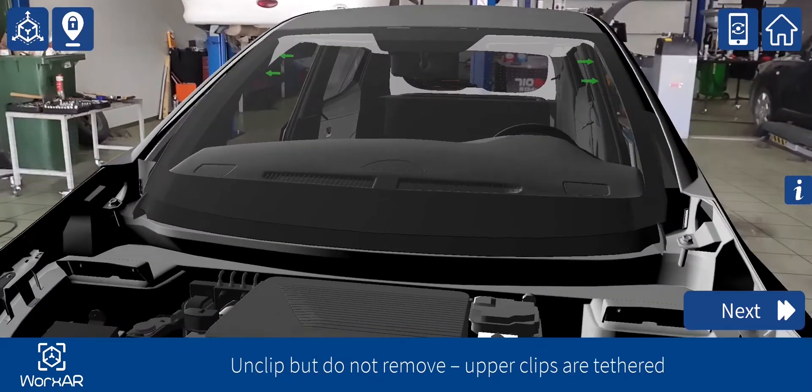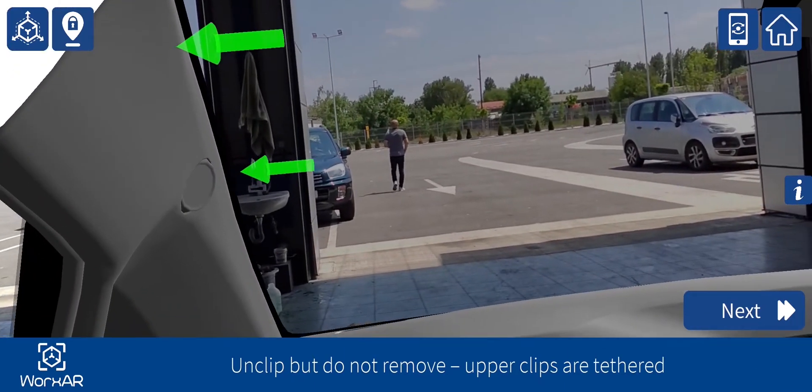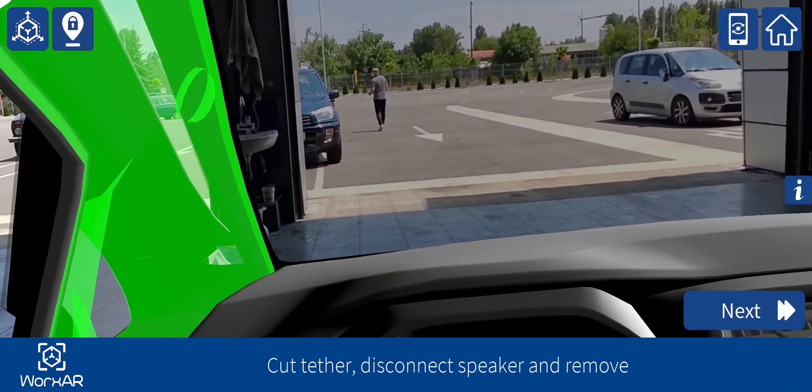Unclip but do not remove — upper clips are tethered. Cut tether, disconnect speaker and remove.